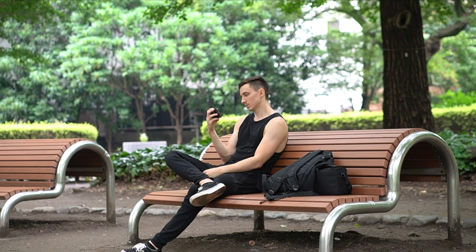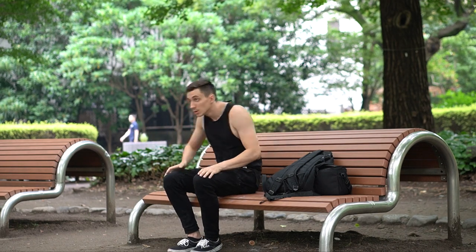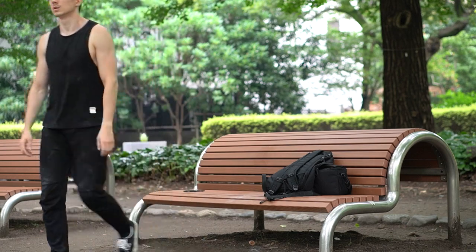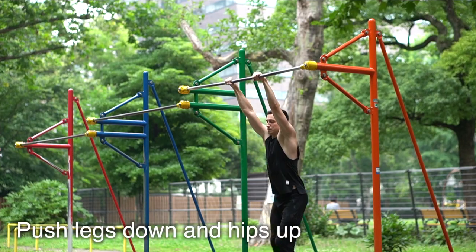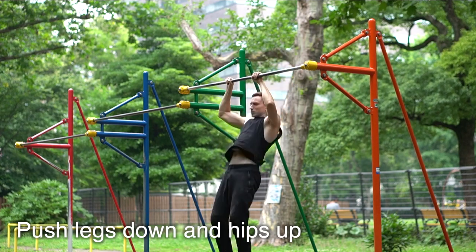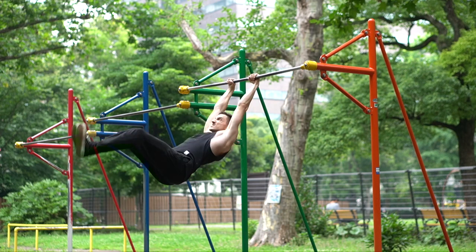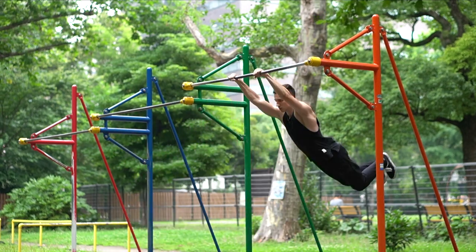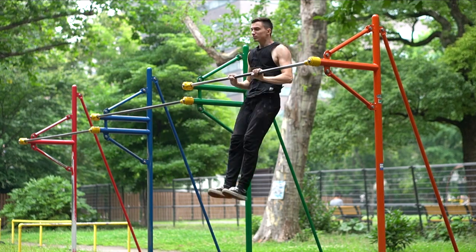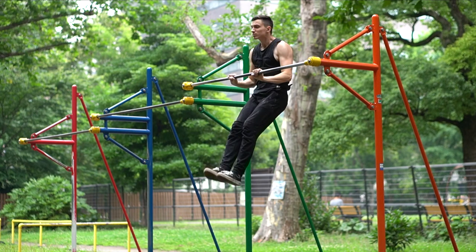I decided to watch Daniel's tutorial again and try to find out what I was doing wrong in the second half of the movement. After watching it, I thought maybe I'm not pushing my legs down and my hips up enough, so I gave it a few more tries focused on my legs and hips. This time I got higher than before but I still couldn't complete the movement and get over the bar.